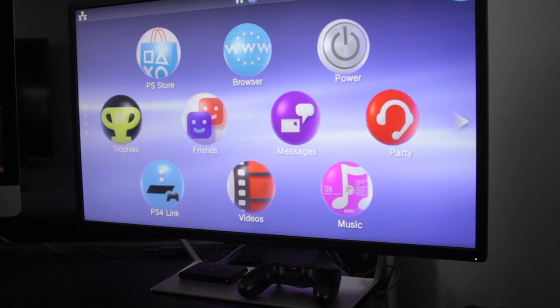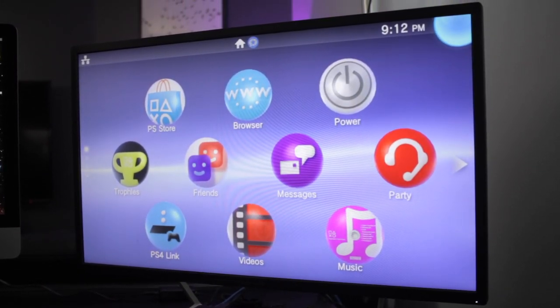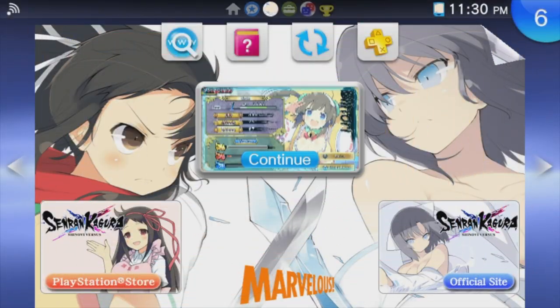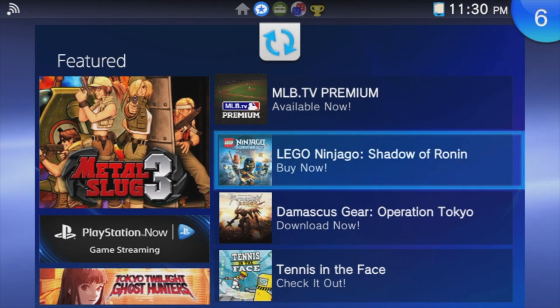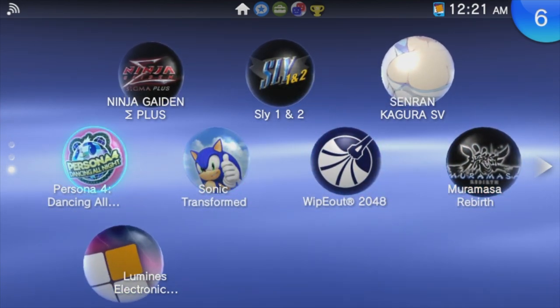Because the PlayStation TV is essentially a stripped-down Vita all the way down to the interface, navigating it can take a bit of getting used to even if you're coming from the Vita. Holding circle to peel away an application feels really weird after flicking down on the touchscreen for so long, and with no touchscreen at all it can be a bit wonky, but once you get the hang of it it's no more difficult than any other console interface.